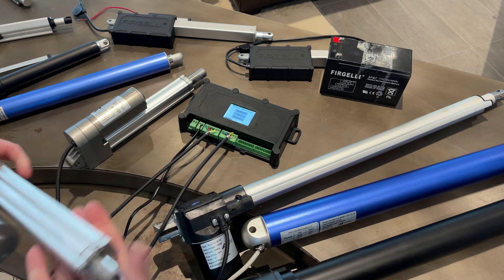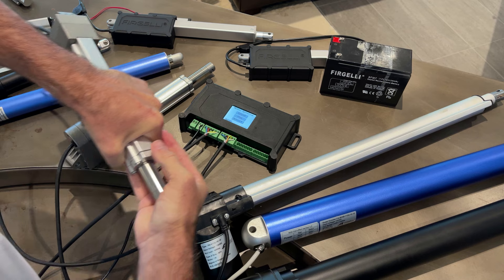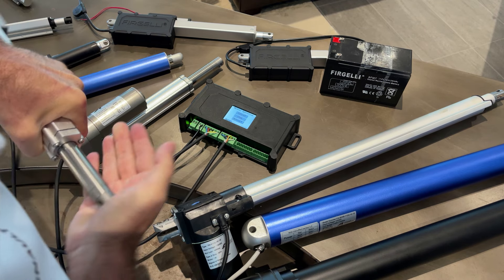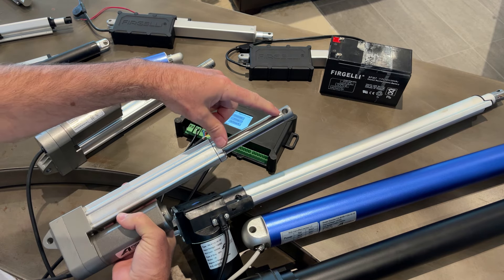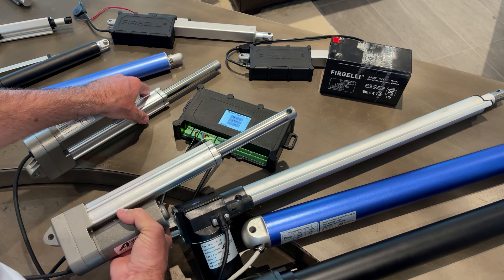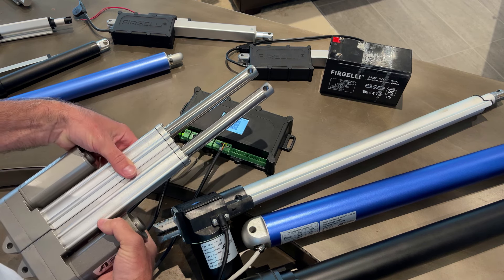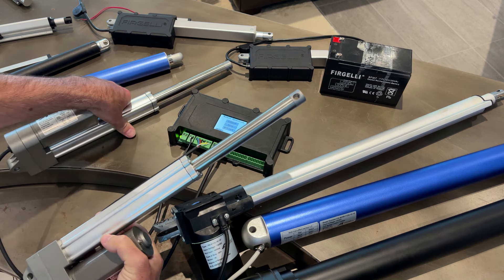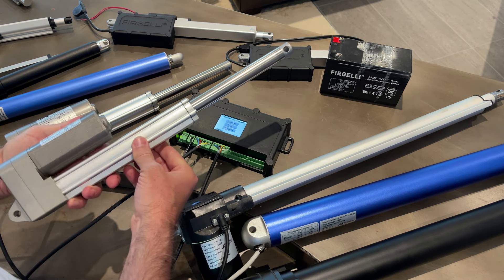If I apply pressure on one of these actuators, the system senses that one is going slower than the other and slows down the other actuator to compensate for the speed difference. You'll see they stop at exactly the same time - and that's because of the built-in feedback.